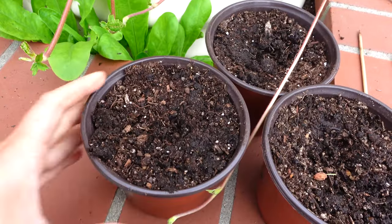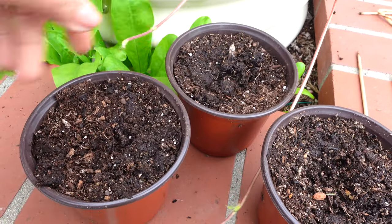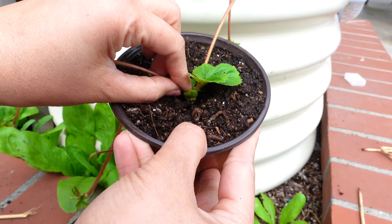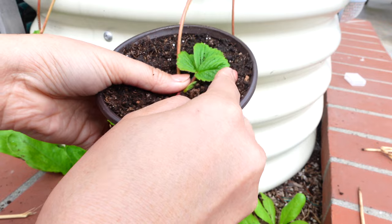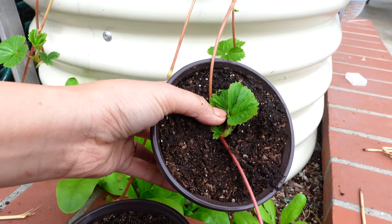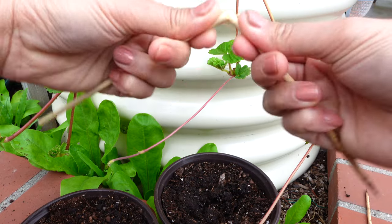First, prepare your pot — I fill it in with some potting mix. Whenever you see a small cluster of leaves, this is where the runner wants to shoot out the new roots. To secure the runner on the top of the soil, you don't need to bury them completely, just place them on top of the soil.